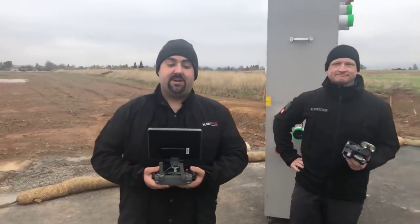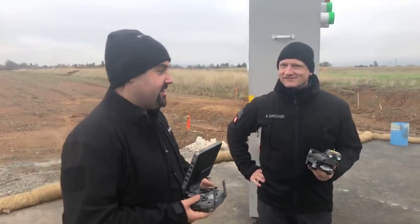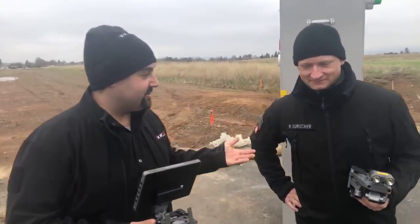Alright, hey everybody, it's Matt Sloan from Skyfire Consulting, your public safety one-stop shop for drone solutions. We are here in Northern California with our friend Romeo Derscher from DJI.